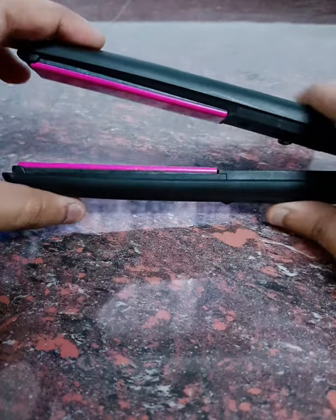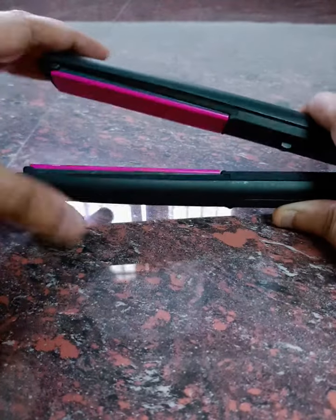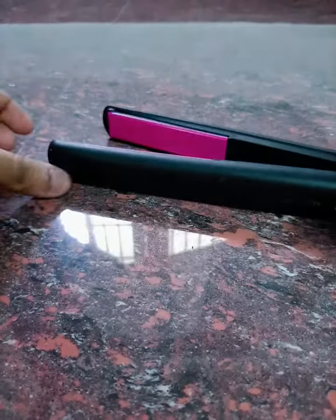This is a ceramic coating. This is a pink coating. This is a plastic coating. This is a wire. This is a silver lining. This is a Philips brand.